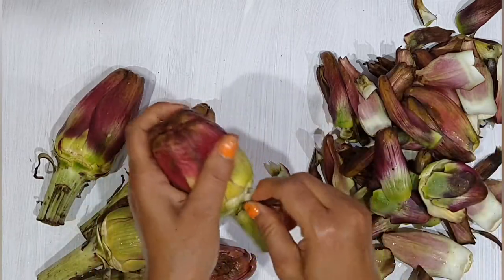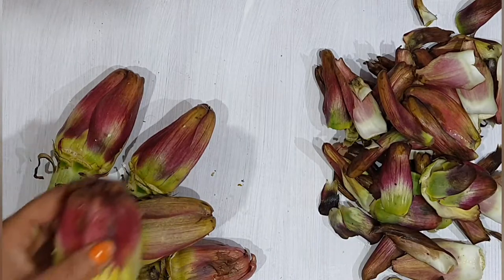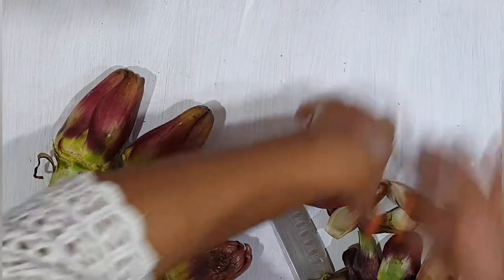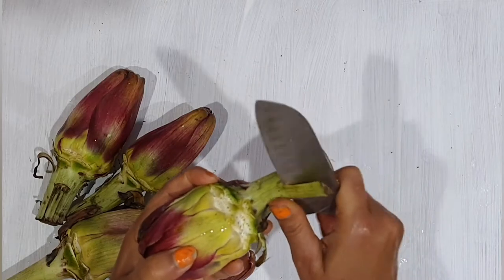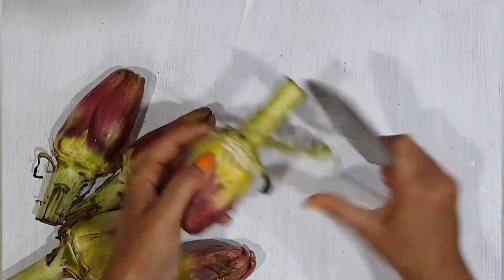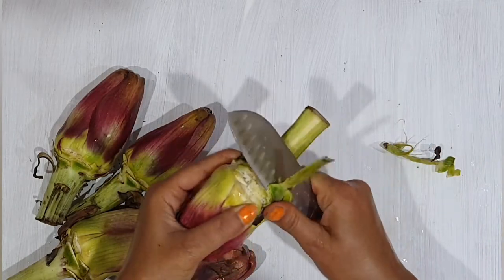As for me, I cook artichokes together with the stem — the stem is also tender and full of flavor. So trim the stem along the base of the artichoke like this.